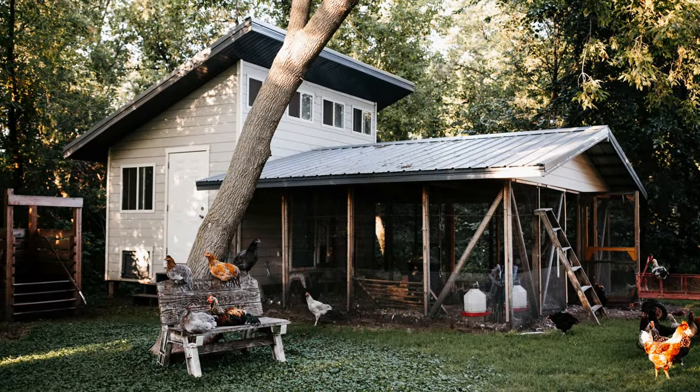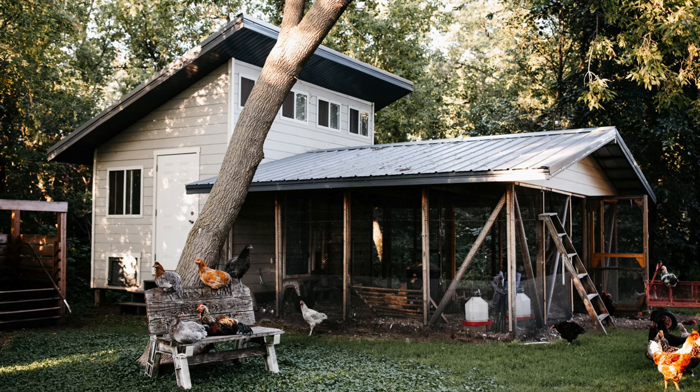This weekend's project is converting this old garden shed into a functional chicken coop. I'm going to show you all the pieces required, how to install them, and how much it costs. We just moved to a new 240-acre homestead in the north woods of Minnesota and left our beautiful coop behind — we called it the poultry palace. We will definitely be building a new poultry palace in the future, but we just don't have the bandwidth yet, so make sure to subscribe so you don't miss that.